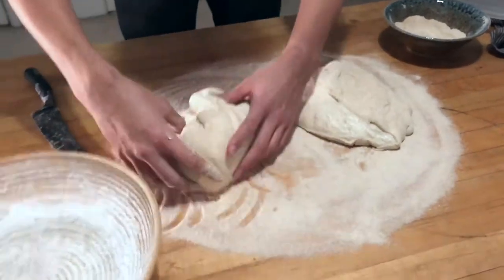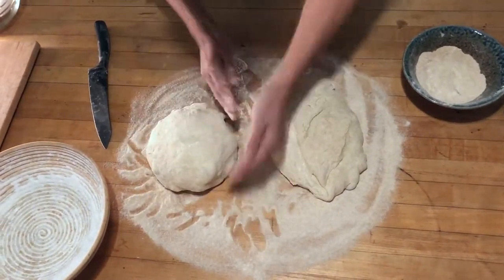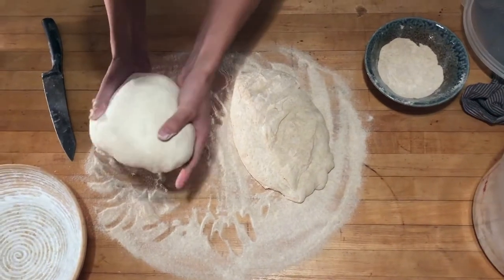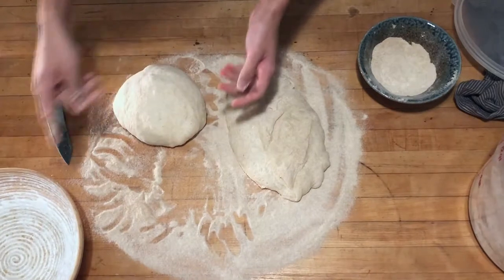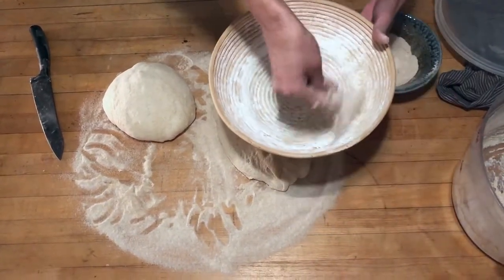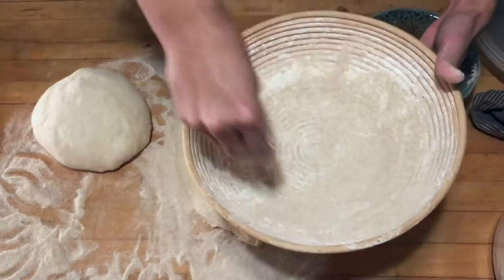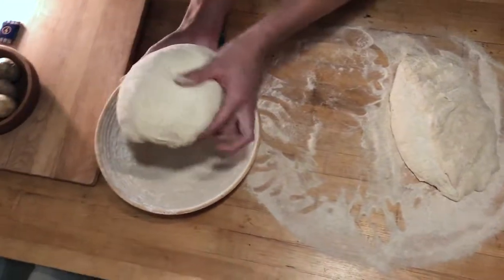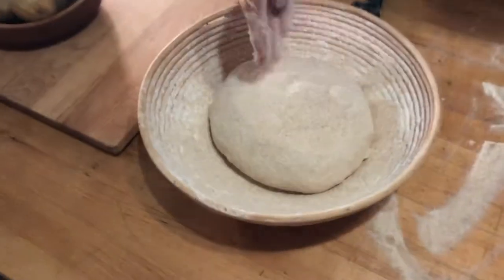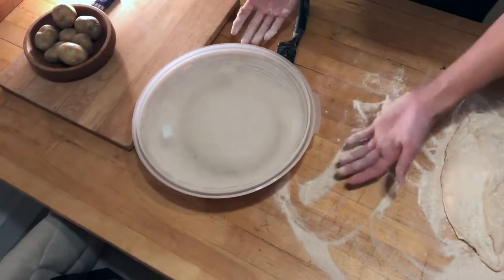There's enough flour on the table so I can gently work the dough without scoring the table. Separate the pieces a bit, add a little flour, and fold the edges under to form a tight seam. What we want is to place the dough in the banneton with as little disturbance as possible because the bubbles will pop — we really want to keep the bubbles. Lay plenty of flour in the banneton; you can also use sesame or poppy seeds for a seeded loaf. Lift the dough and get it in with the seam at the bottom.